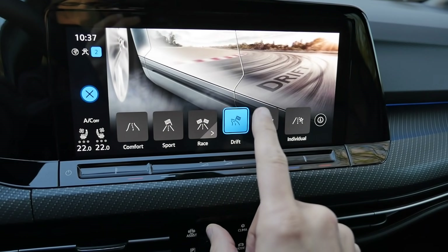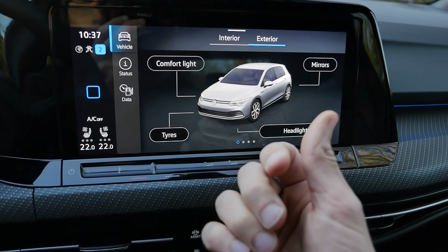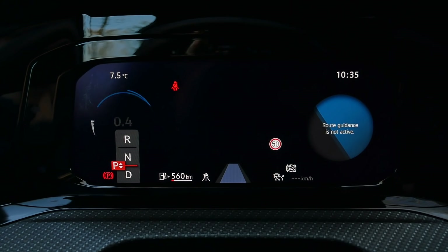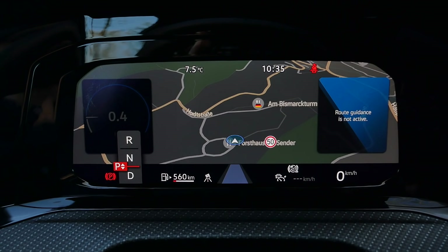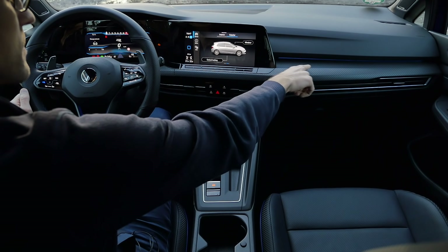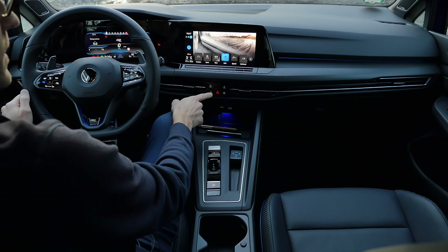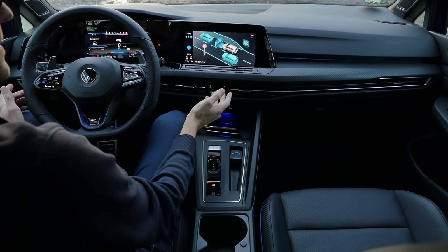Drift mode can be activated on a closed circuit or empty parking lot — it delivers up to 100% of the rear torque to the outside wheel so you can really spin it around. The digital instruments offer multiple views: my favorite is the RPM-focused view, but you can have a more tech or modern view, a classic view, or even map all over the place. There's also a head-up display, quite clear to read. Ambient lighting is integrated in a nice horizontal design, with hotkeys for climate control and driving modes. What I'd like to see is a hotkey directly to the GPS.